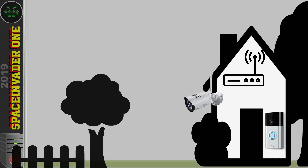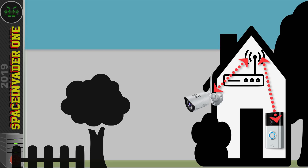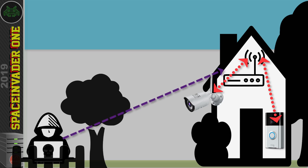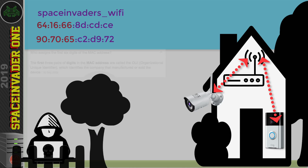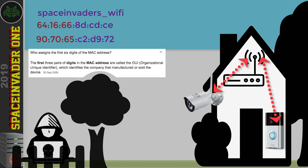Without going into too much detail, as this is not a tutorial on how to attack Wi-Fi, an attacker could sit outside your house and use a passive network recon tool such as Kismet to analyse your Wi-Fi network. The attacker doesn't need your Wi-Fi password or to be connected to your network. With this tool, they can see your Wi-Fi network name and all Wi-Fi devices connected to it, including the MAC addresses of all those devices.